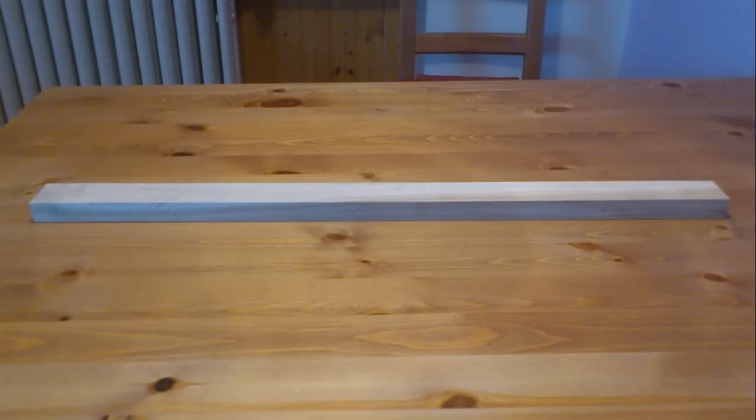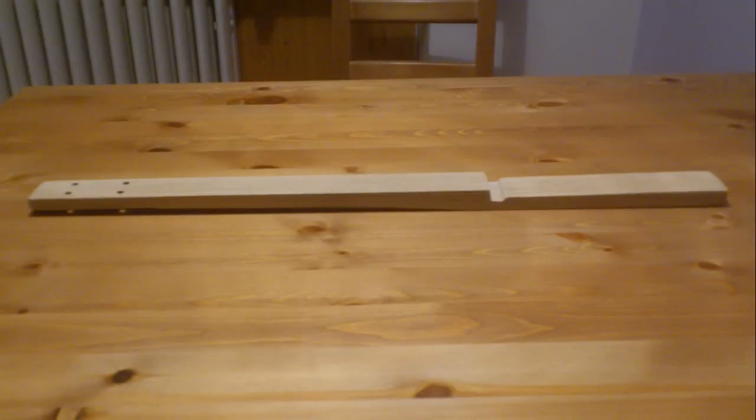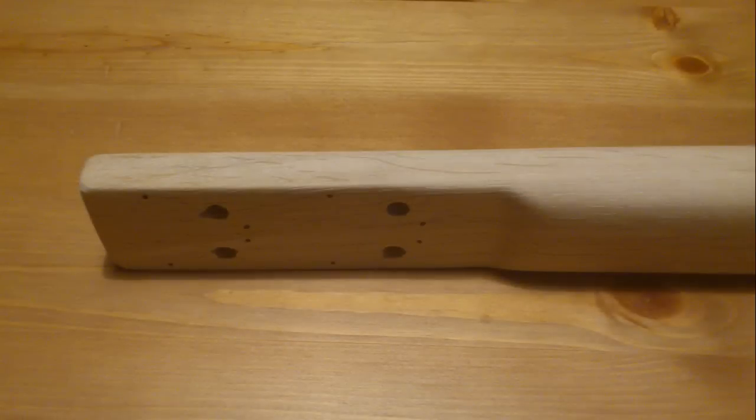Then I processed the neck. The neck should be out of some hard wood — I think maple is one of the best, but I used oak. It's actually one half of a door threshold. I cut the body part, shaped the neck and head, and made holes for tuning pegs, with little holes for screws as you can see here. For finishing the neck I used three different kinds of sandpaper.